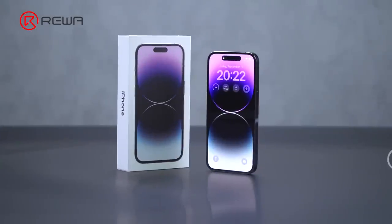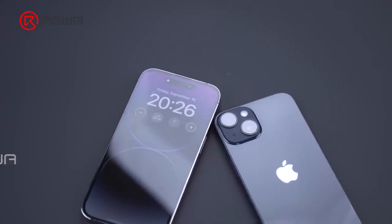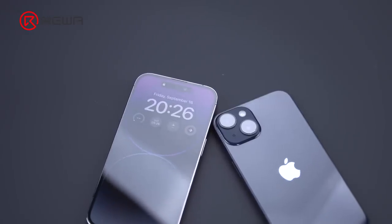Apple's new iPhone 14 lineup made its debut recently. Today let's disassemble the iPhone 14 to view the interior structural changes and how those changes will affect repair.